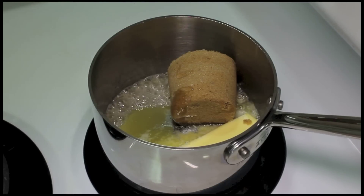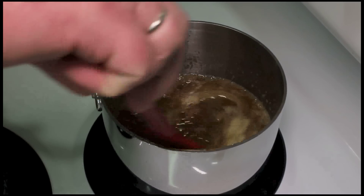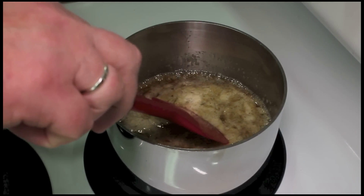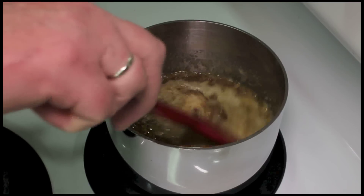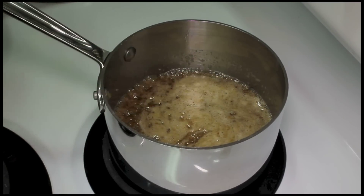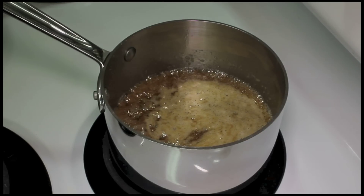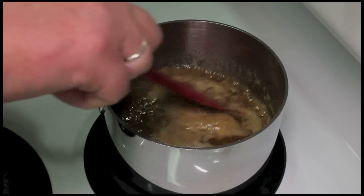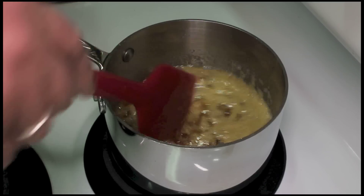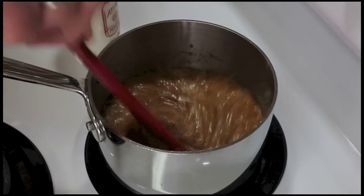We're going to cook this down. It's finally melted — it's been about five minutes because I was on medium-low, then I turned it up to medium-high a few minutes ago. Now you want to cook this and let it bubble until you're sure that the brown sugar is dissolved. It'll be grainy if you skip this step. It's been cooking like this for about six minutes.